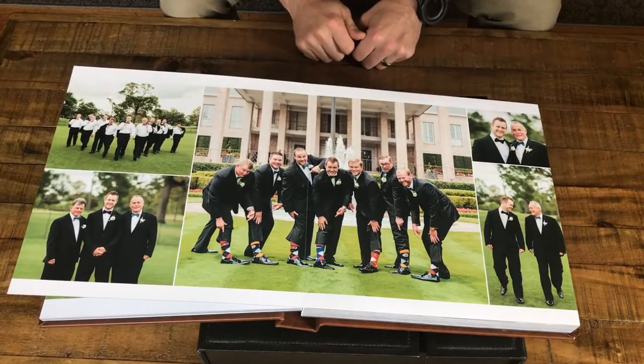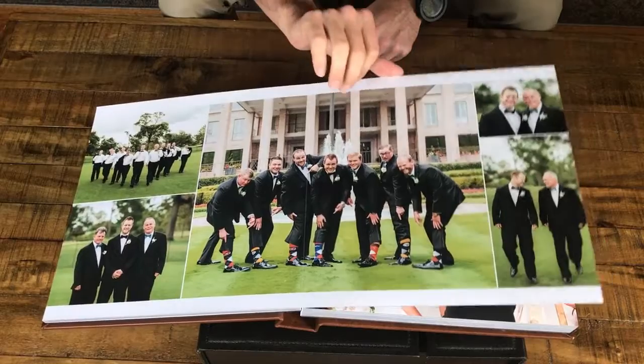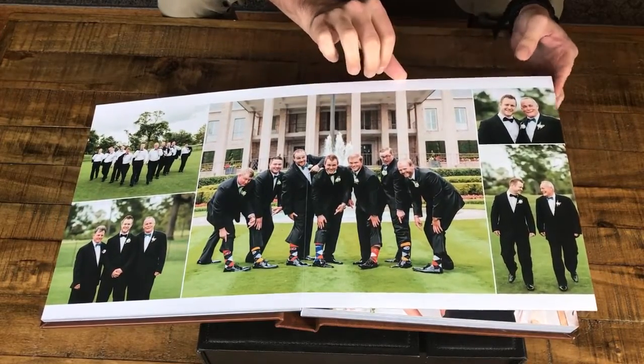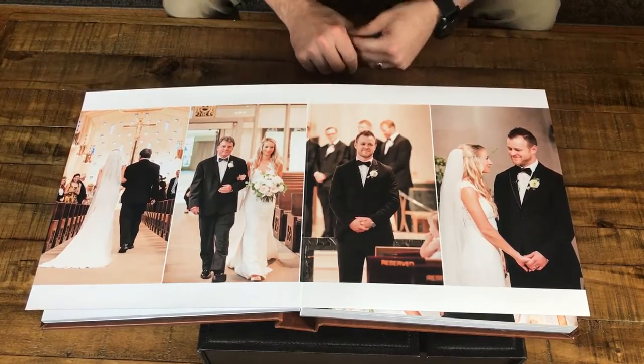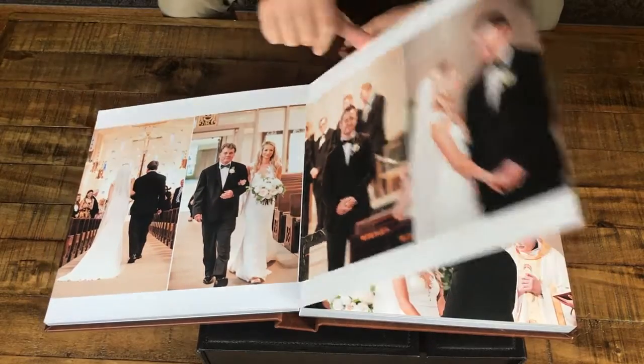Each page is also covered with a protective coating, so touching it with your fingerprints isn't going to degrade the quality of your photos over time. That's another one of the things that make this a really timeless heirloom that's still going to be looking great decades from now.